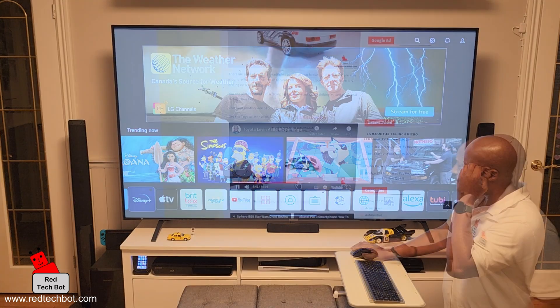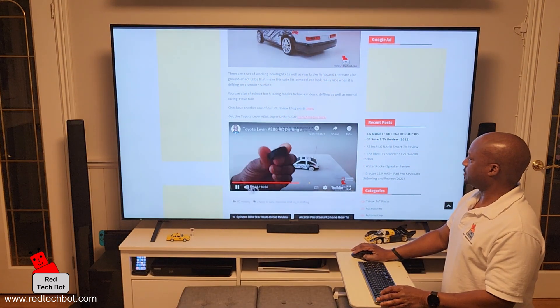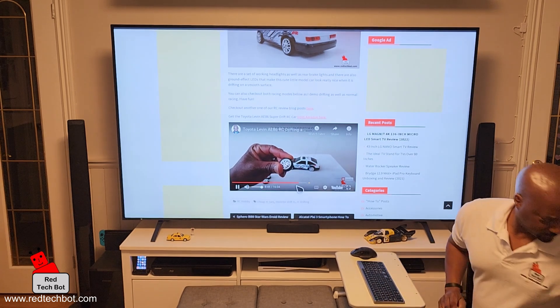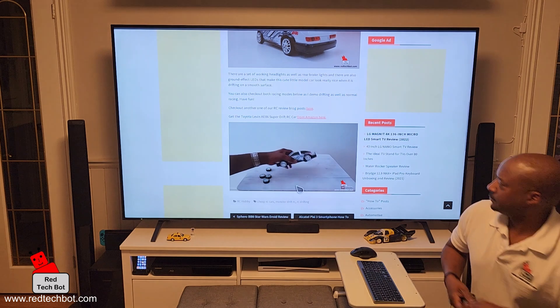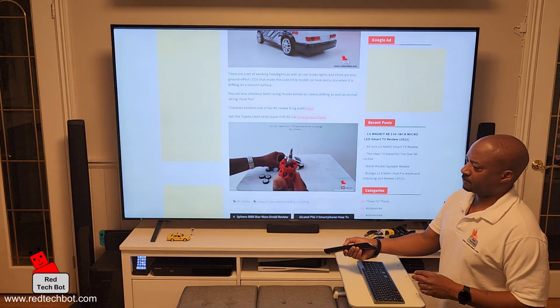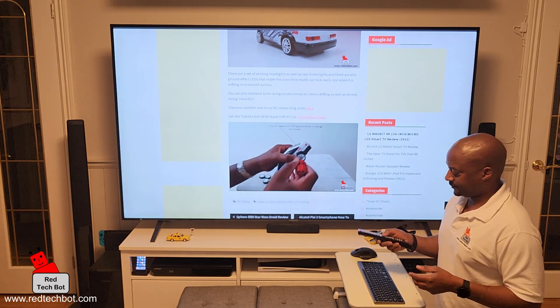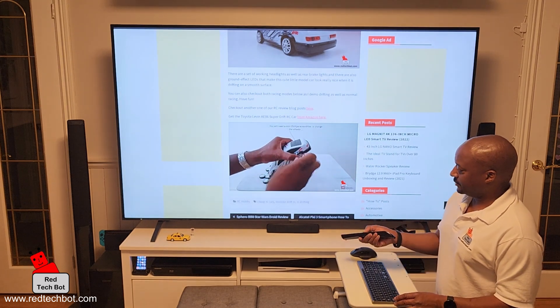I think it's already turned on. So we have some sound playing. I'm going to turn the volume up. So obviously you can tell that's the surround sound in the room, right? So now let me just turn down the volume.